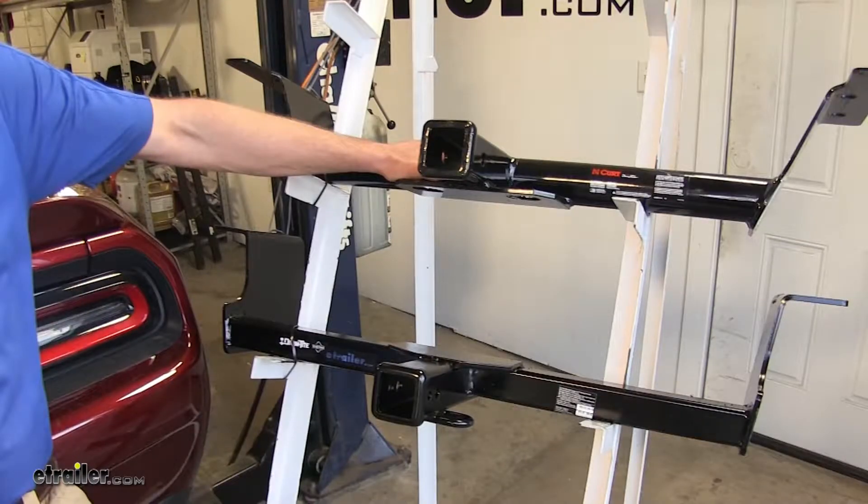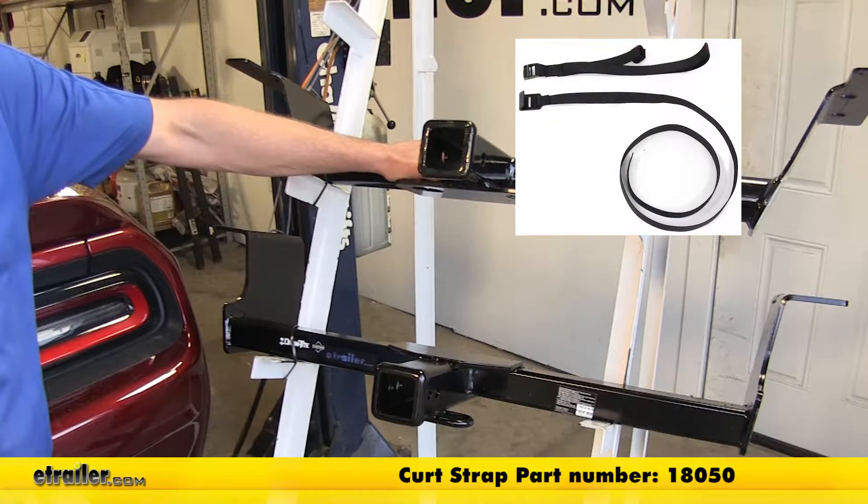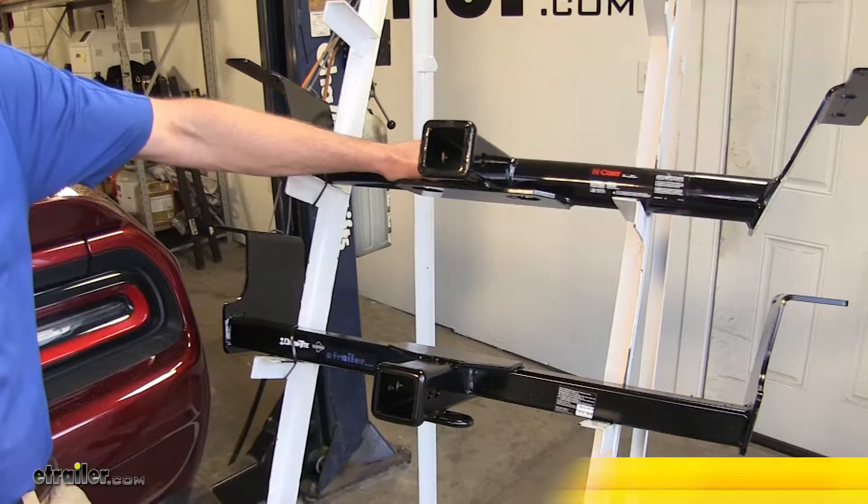Another thing to consider is that when we're hauling a non-wheeled load — basically anything other than a trailer — the Curt recommends the use of a stabilization strap, whereas that's not a requirement with the Draw-Tite.